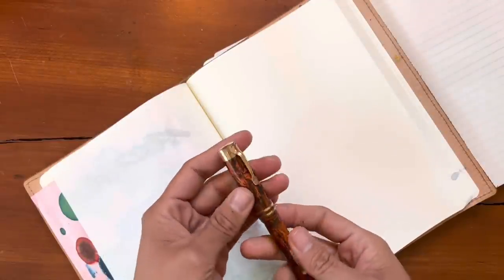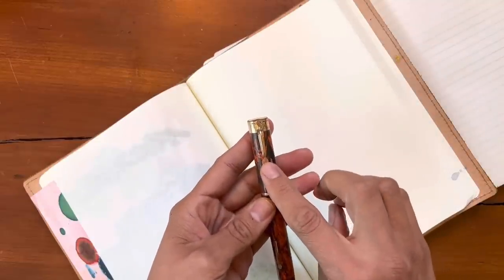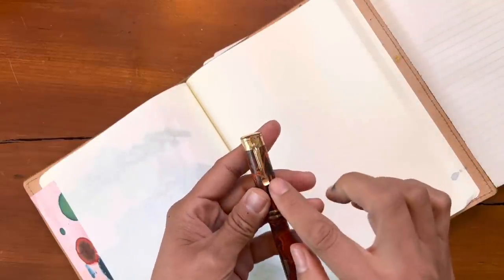This is a pen from the 1920s — a beautiful wall signature nib with a tulip clip.